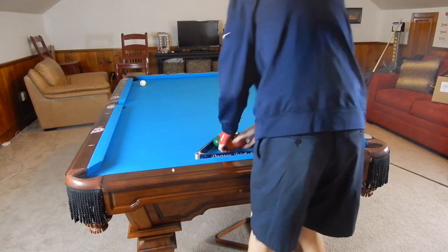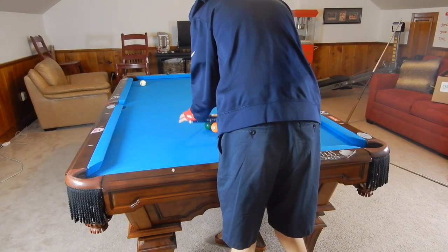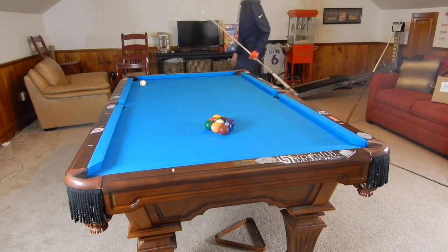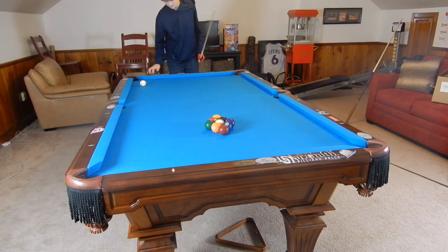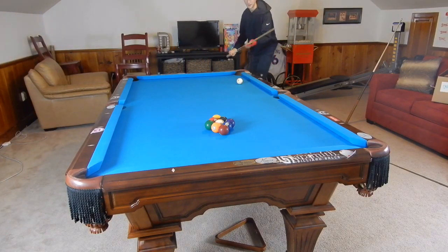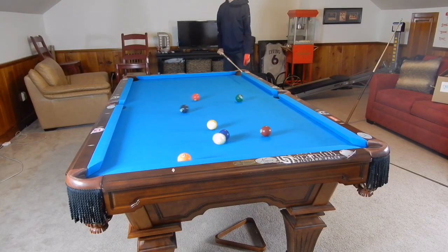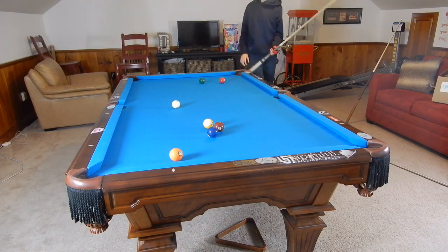First, I'm just going to start with a simple nine-ball rack and I'm not going to break too hard or anything. I'm just going to break them up and get myself a ball in hand to show you guys what I'm talking about. Well, that was a good break for just simply breaking them.